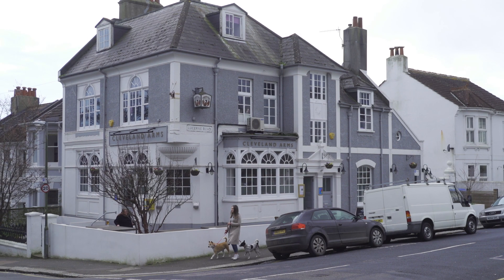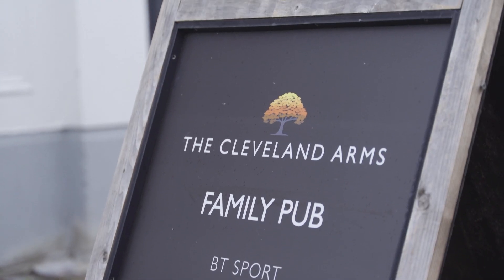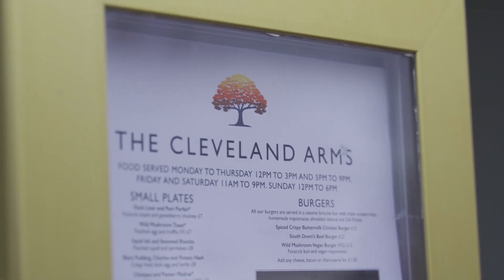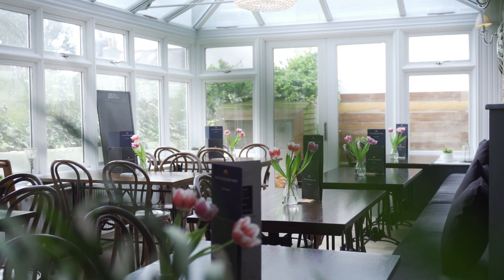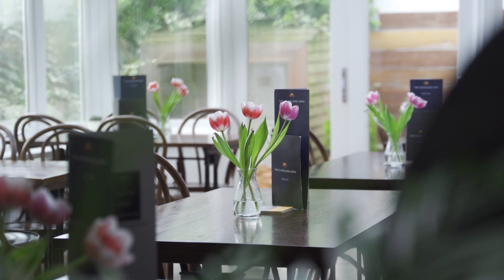Hi, my name is Chloe and I am the sous chef here at the Cleveland Arms. We are an independent pub in the Five Ways area of Brighton and we pride ourselves on local sustainable produce. We're a family-run business and that's really important to what we do. We've won an award for our roast dinners — we are the best meat roast dinner in the UK — and today I'm going to show you how to make one element of that: the perfect roast potato.